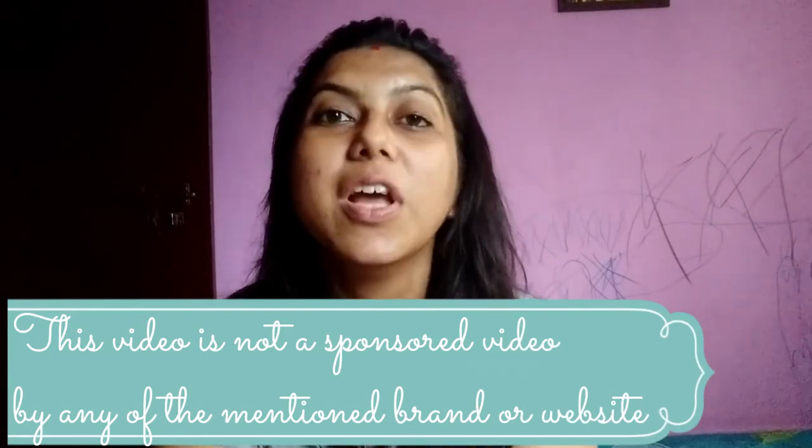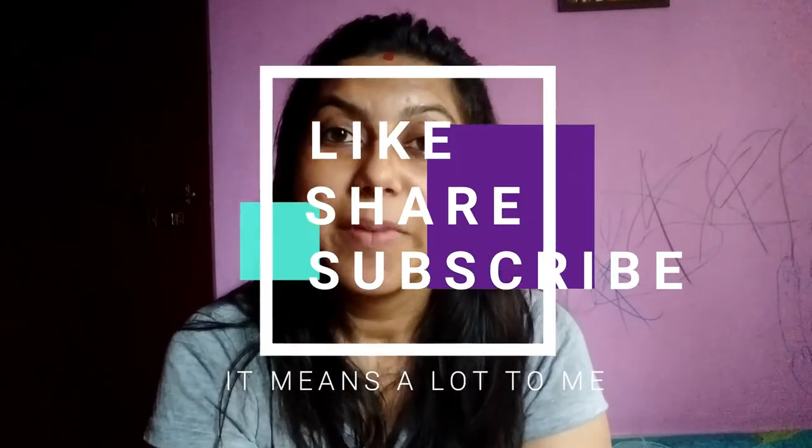So this was my very small haul video with a very small review. I hope you enjoyed this video — please like and share it and don't forget to subscribe to my channel. I will see you in the next video. Until then, please take care of yourself and keep smiling. Thank you so much for watching. Bye!